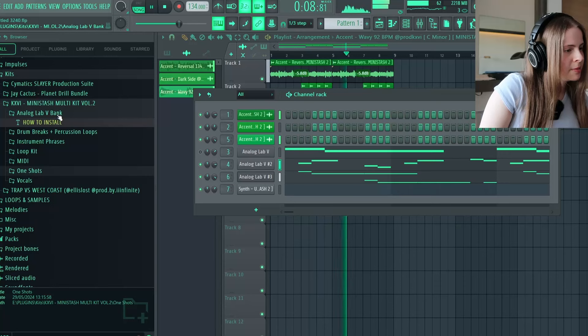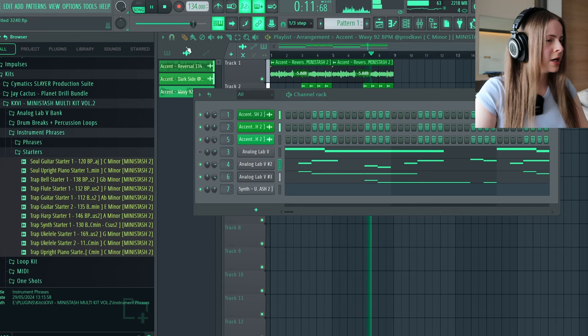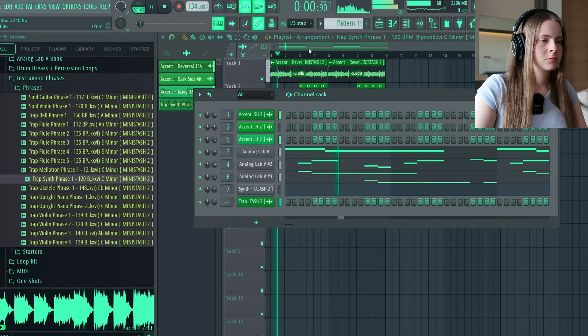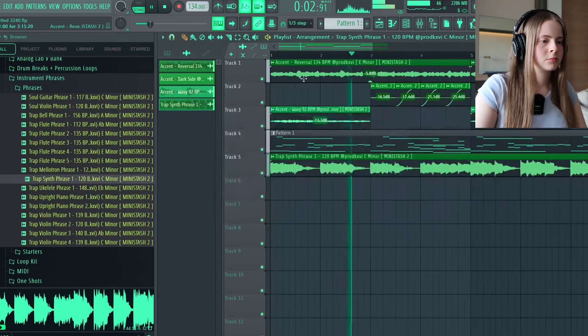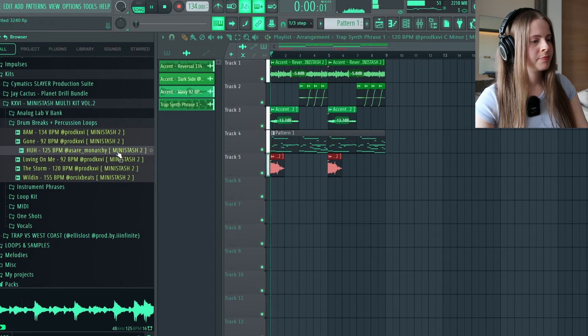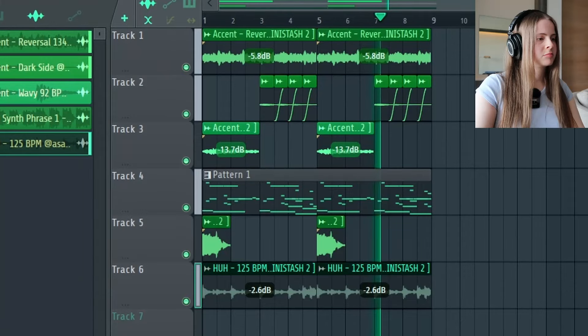I like how the kit isn't too big. I just love multi-kits in general — Analog Lab banks, accents, phrases, one-shots, drum loops, whatever. It's not just like a loop kit and that's it. Let's maybe add in lastly an instrument phrase. I'm gonna cut out and just loop that first part. Oh, that could be sick.